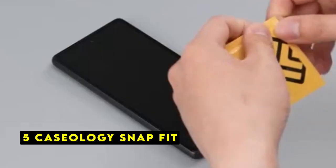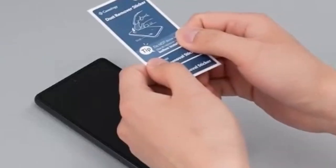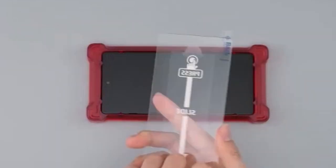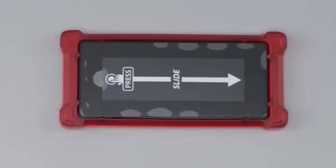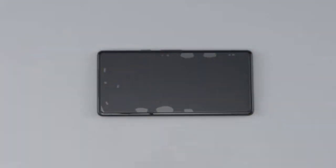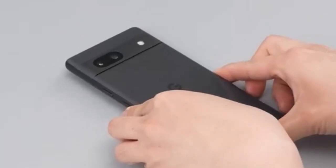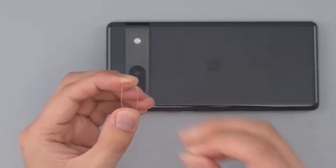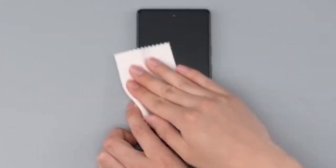On number 5 is Caseology Snap Fit. The Caseology Snap Fit Screen and Camera Lens Protector Kit offers an innovative approach to safeguarding your Google Pixel 8a. Designed and crafted in Irvine, California, this kit ensures seamless compatibility and optimal performance with your device. One of the standout features is its user-friendly application process — the included Snap Fit tray simplifies installation of both the screen and camera lens protectors, minimizing the risk of bubbles or misalignment.